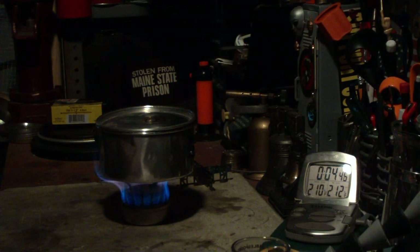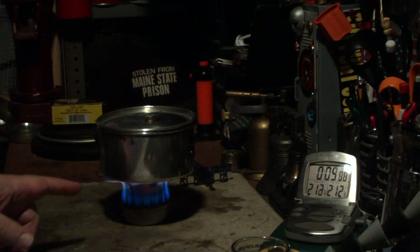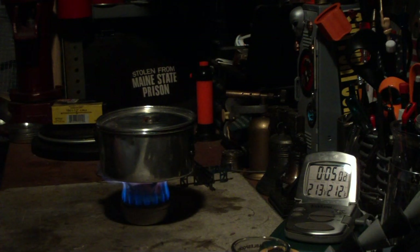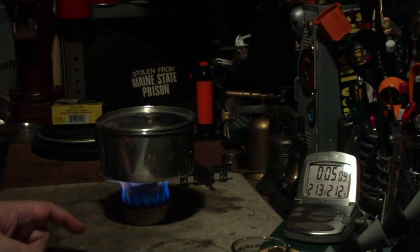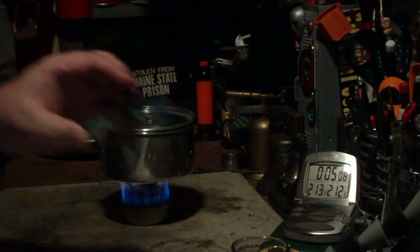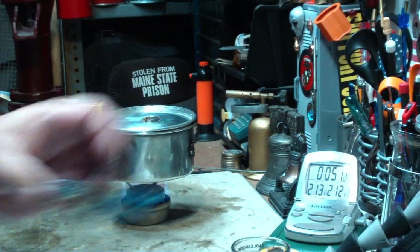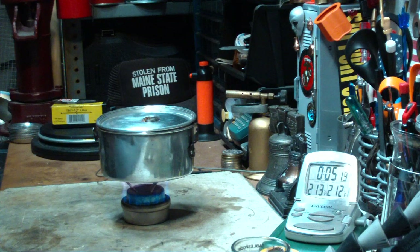Okay, there we have two-ten, two-eleven, two-twelve — in four minutes fifty-two seconds. Wow, pretty good. So that was two cups of water starting at sixty degrees, came to a boil in four minutes fifty-two seconds. When I did the same test using the titanium cross pieces, I got a time of five minutes forty seconds.